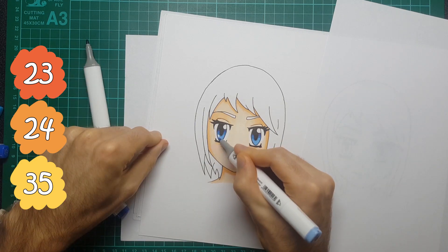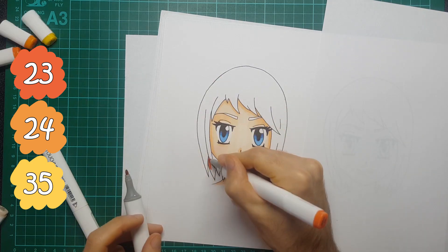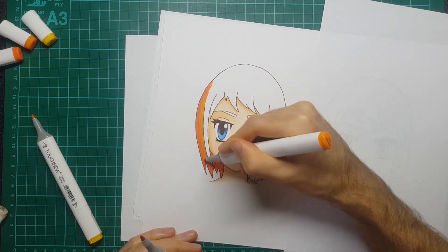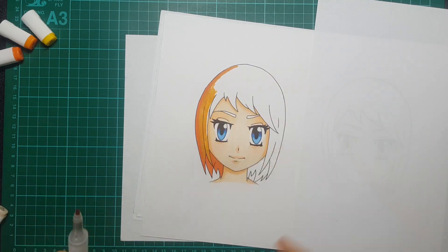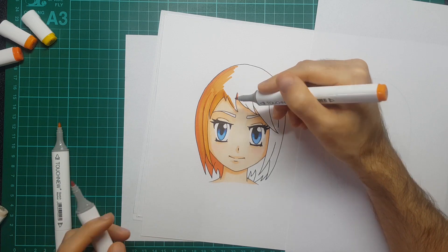The idea being I've got a mid tone, a lighter tone, and a darker tone for shadows. I do keep the hair really basic because to be honest I'm not that good at coloring hair, especially when it comes to markers, and I did want the main focus of this video to be skin tone.